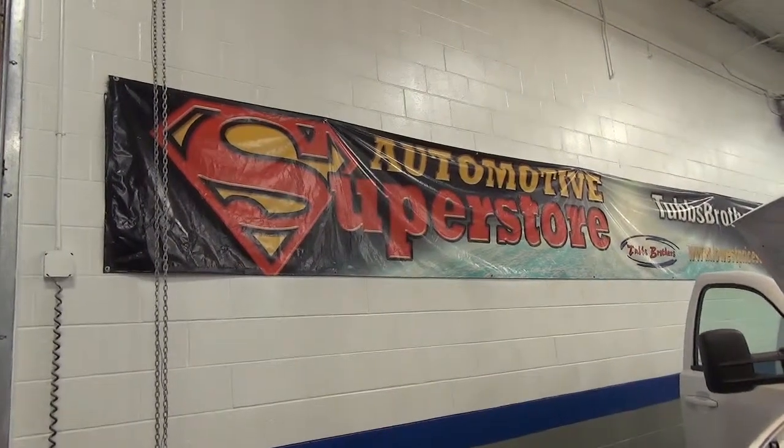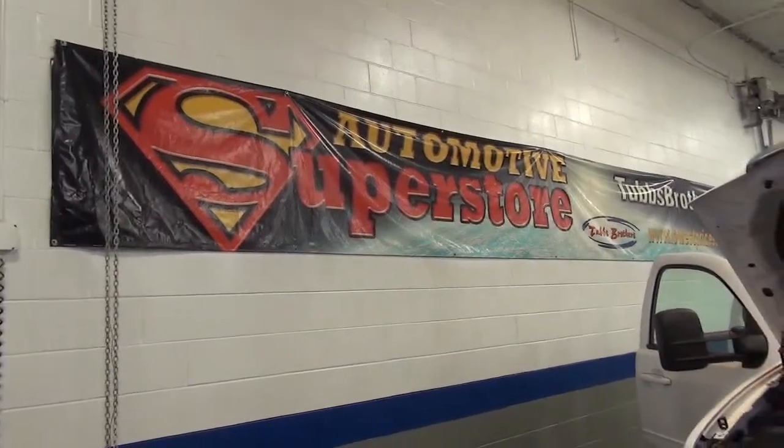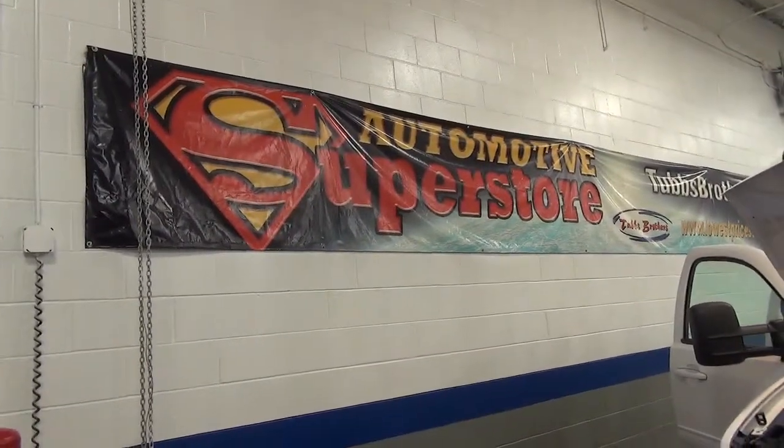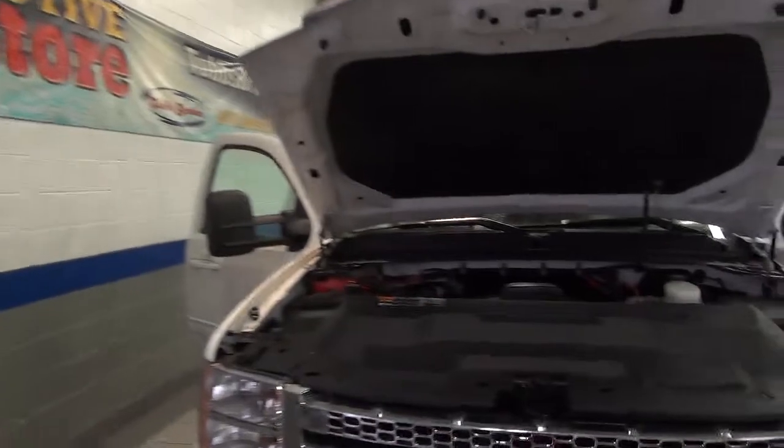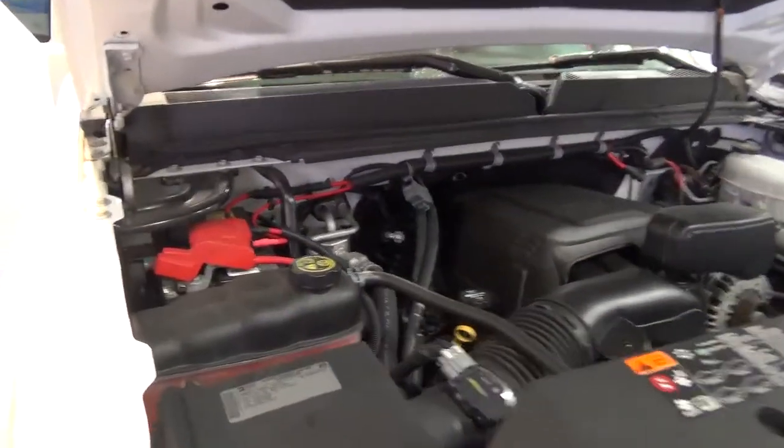This is Joe Janssen from Tubbs Brothers Automotive Superstore, and I'm going to go over this 2013 GMC Sierra with you and do a little walk-around. I know you're coming from a long ways away, so we're going to start off with the engine and just give you a little view of that.